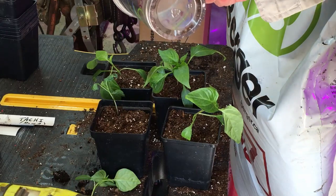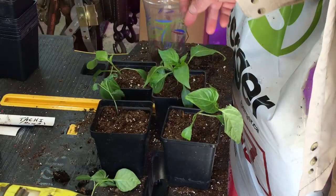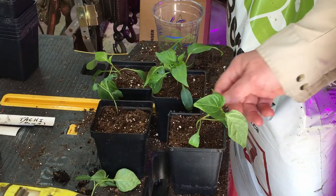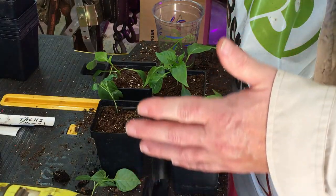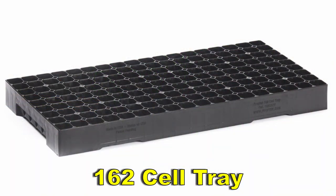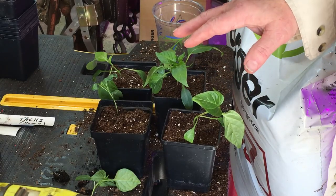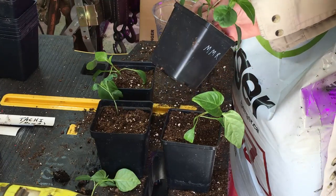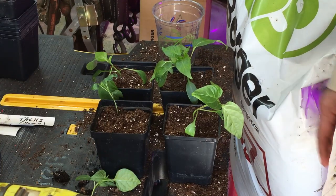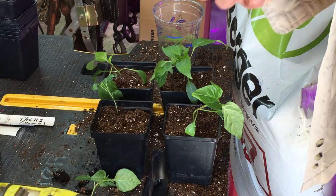Solo cups are good — always, always punch a hole in the bottom. I drilled two holes in the bottom of each of the solo cups, and of course these 4-inch pots already have holes in them. You almost always need to step up your peppers. It would be tough on that little pepper, three or four inches tall, if you just threw it in the ground even if it was the right season. You want it to develop a good root system and good stem first.